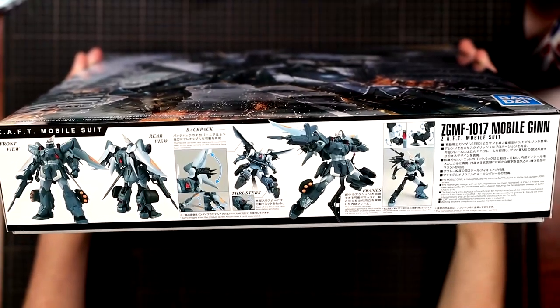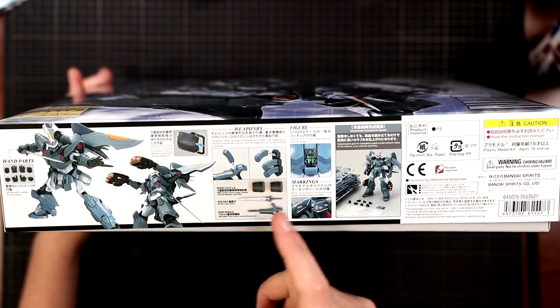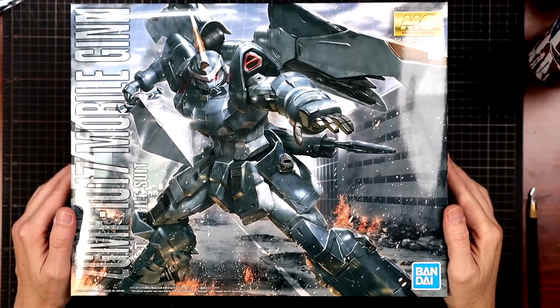Taking a look at the side of the box you've got some shots and poses. On the other side you've got clips, guns, missiles, stacks of runners, and all sorts of information. And now getting into the box.